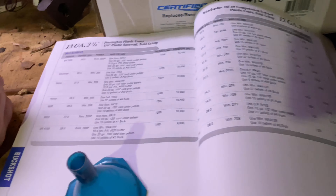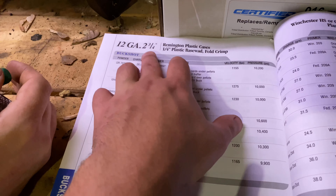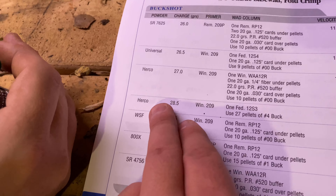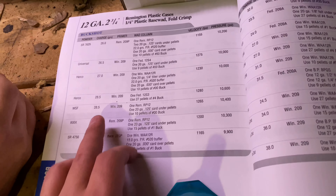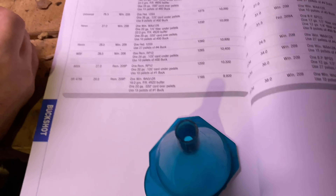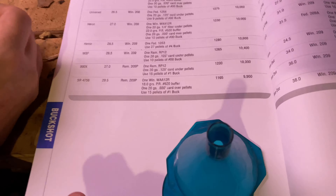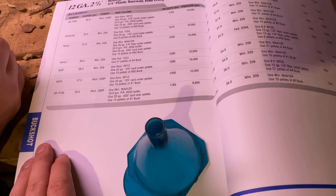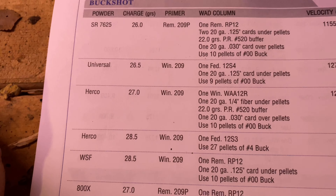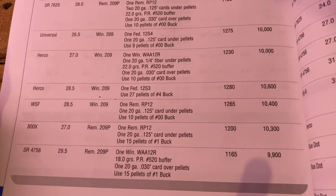This is what we're using to figure out our load. You look up 12 gauge two-and-three-quarter inch shells, find what powder you've got, then what load you want — how many grains, your velocity, and pressure. You just go through your reloading books and figure it out. Since we're loading buckshot, go to buckshot in your book, find it, and figure out what powder you want to use for how fast you want it going, and you're all good.